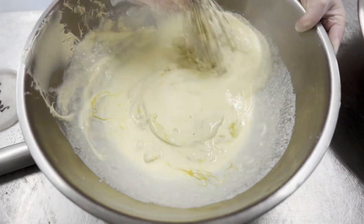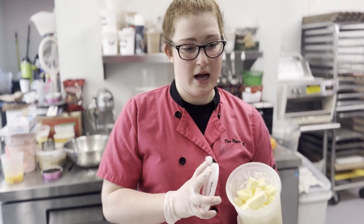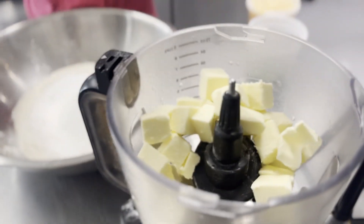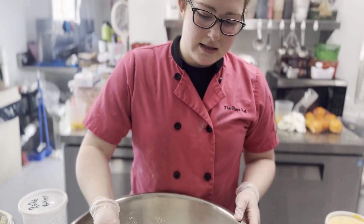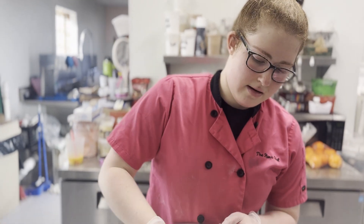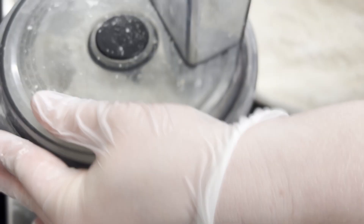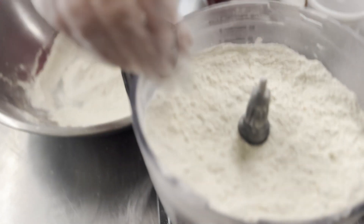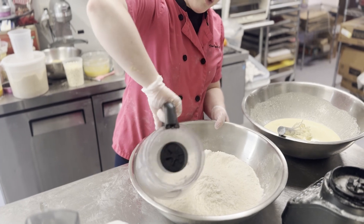You're gonna take 252 grams of cold chopped butter and put it into your food processor. Then take your dry mix and add a couple scoops until it completely covers your butter. Keep adding flour until the butter has broken down into pea-sized pieces, then add the flour and butter mixture back into your bowl.